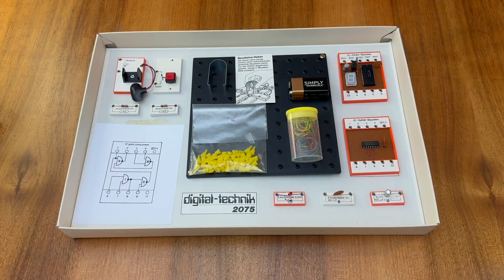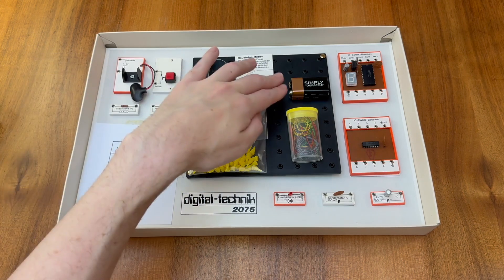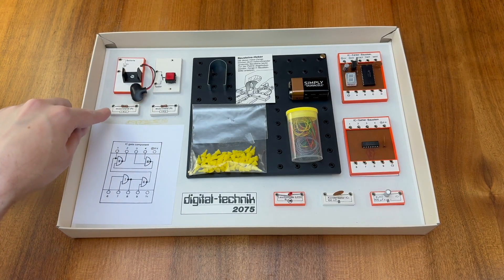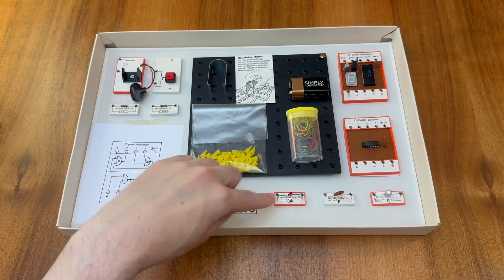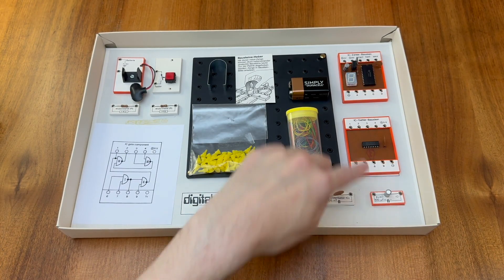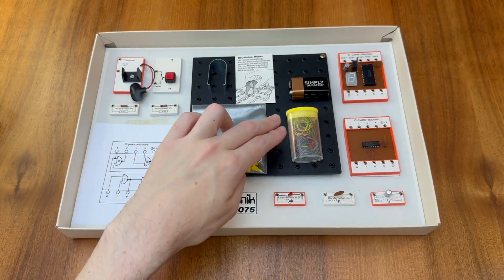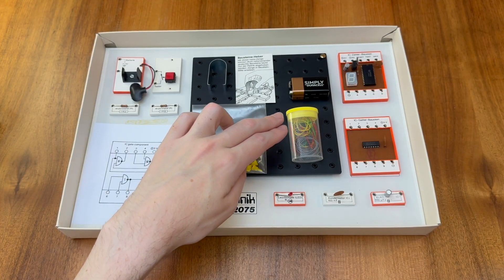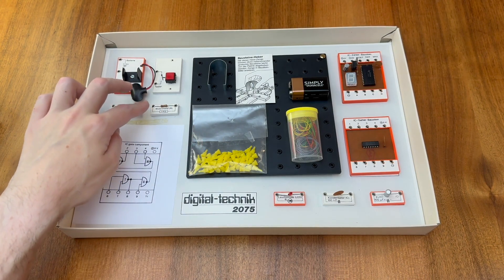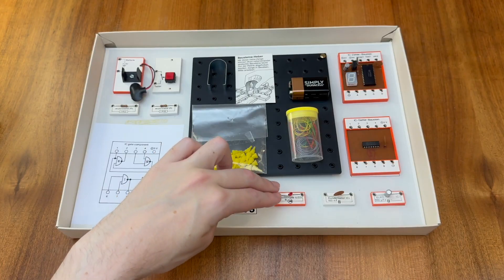As you can see the kit contains a fairly small number of components. We have a battery holder for a PP3 9V battery. We have a button, two 1kohm resistors, an LED, a 100nF ceramic capacitor, a 100μF electrolytic capacitor, an IC gate, and an IC counter. The kit also contains connecting wires stored in a plastic container, plastic plugs which trap the connecting wires against the rivets, and a useful tool that allows us to easily remove stubborn modules from the plastic baseboard.